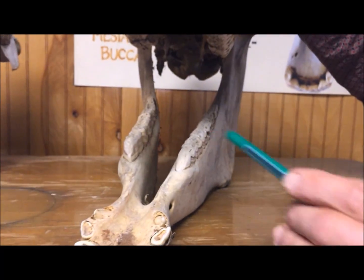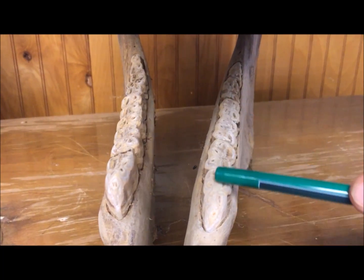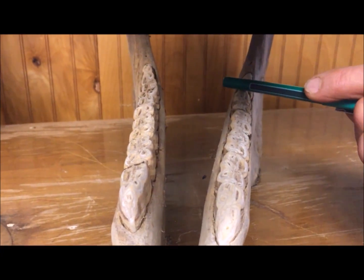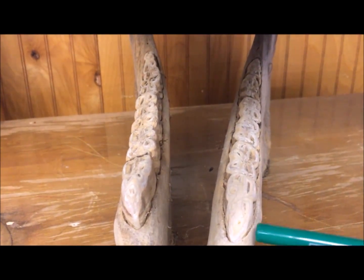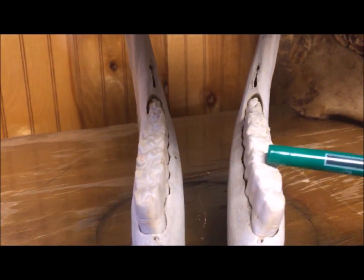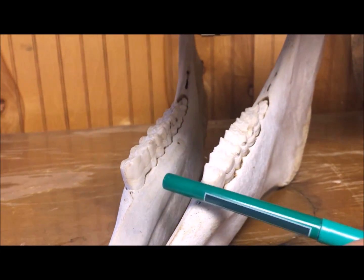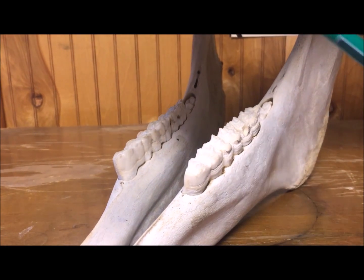One more thing I want to point out is the lower teeth on the inside edge get real sharp as well. This shows where we rounded this off, balanced the mouth, and put a bit seat on. Going back to the first skull, you can see how these are real sharp on the bottom edge where the corners are sharp.